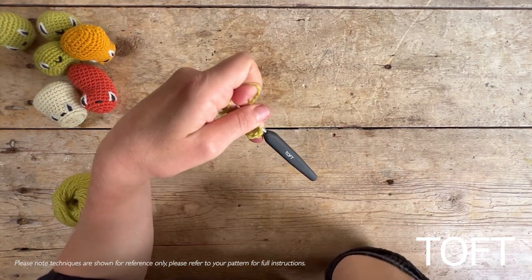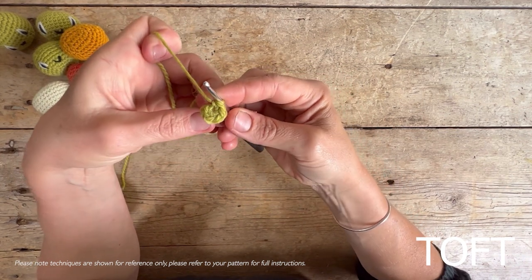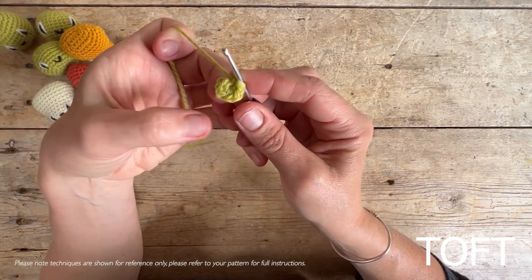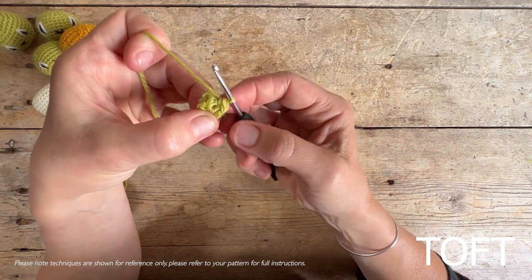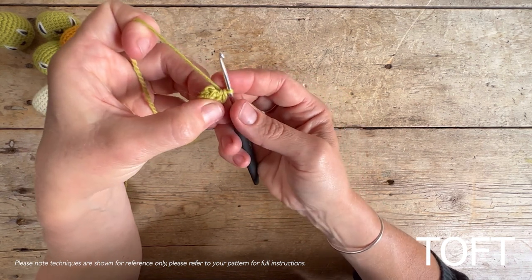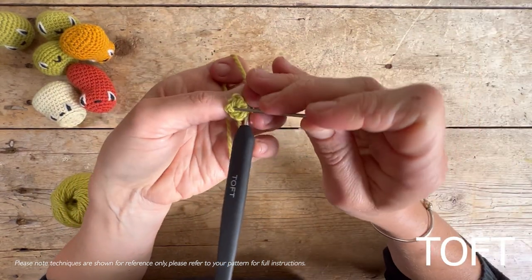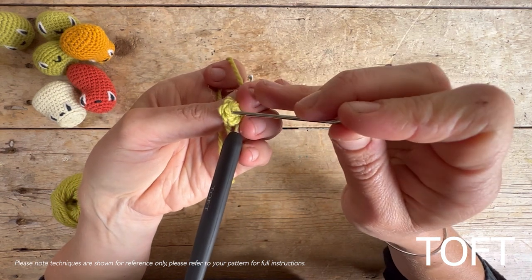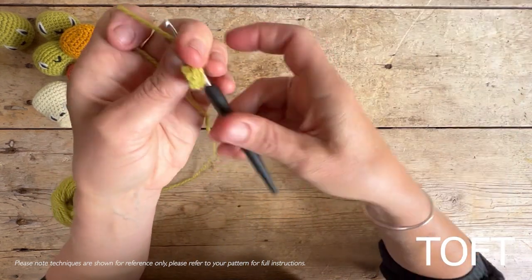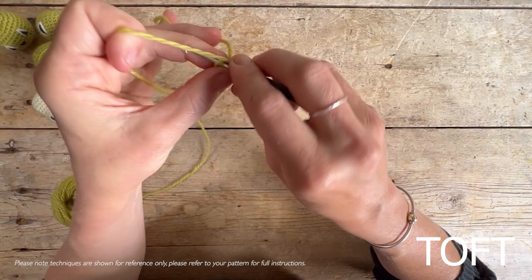Once you've got your six stitches in a circle, move on to round one of the pattern, which says to double crochet two into each of those stitches — the number 12 in brackets shows the target count. The stitches are the little V's around the outside. To get up to 12, we work two double crochets into each of those stitches, doubling the size of our circle. From now on, always put your hook right beneath both sides of the V — never just one side.